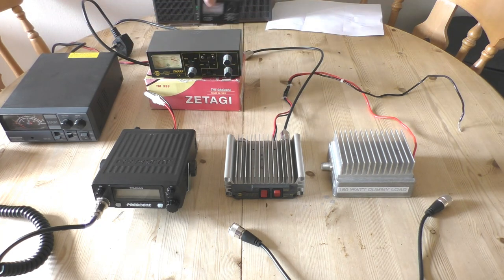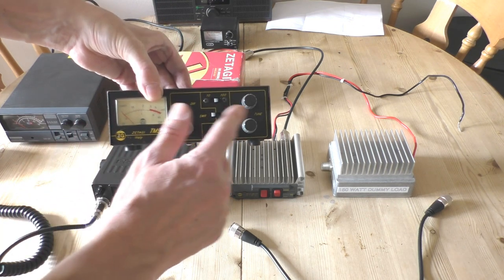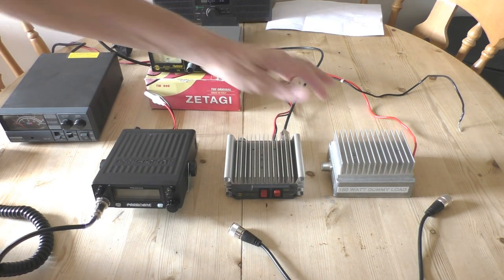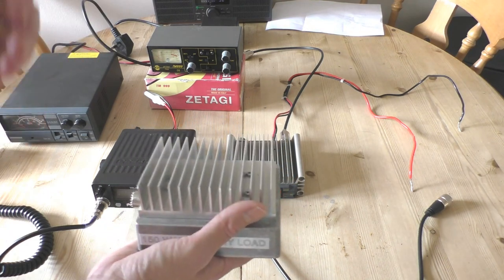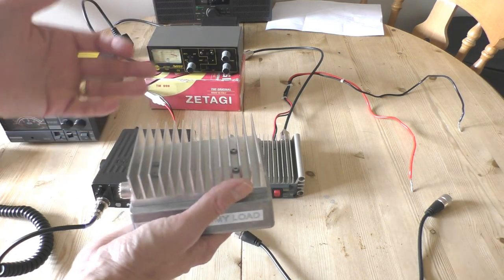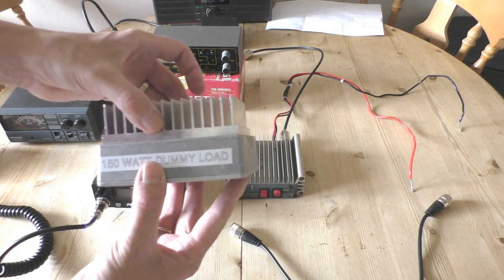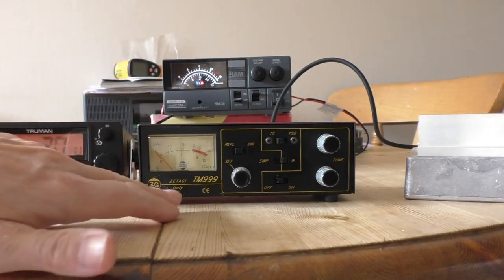For this test I'm not going to be using the little cheap KPO meter — I'm going to be using the Zetagi TM999. This is an SWR meter and power meter; it's also a matcher, which is quite useful to use mobile if you're having trouble getting an SWR down. I'm also going to be using this 150-watt dummy load, which was sent to me by a really nice guy named Gary when I very first started my YouTube channel. He reached out to me and sent me a few things, and one of them was a dummy load, which I didn't have. Very kind and generous — that's Gary's dummy load there.